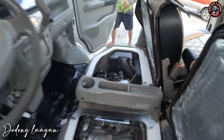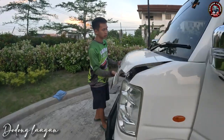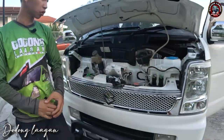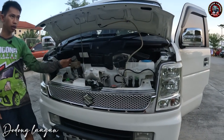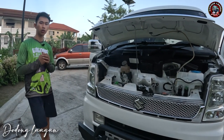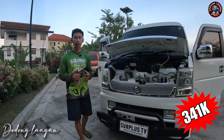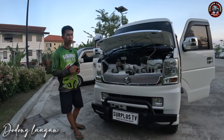So check naman natin dito sa ating hood. Kung ano yung makikita natin dito. Ayan dito magkita natin yung ating windshield washer reservoir, radiator cap, yung ating brake fluid reservoir, din yung ating coolant reservoir. So ayan po yung unit natin ngayon mga kakol. So yung presyo ng ganito yung setup is umabot po sya ng 341,000. All in na po yan mga kakol, kayo po yung mamili ng kulay.